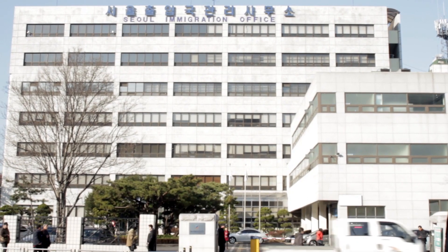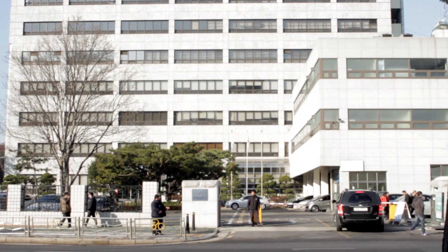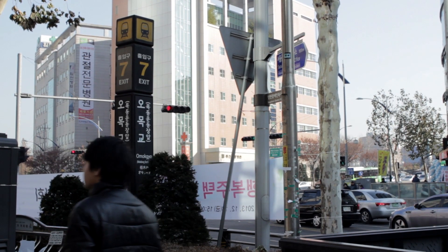Step 2: Get on over to the Seoul Immigration Office. I had to go to the one in Mukdong based on where I live. It's pretty easy to get there by subway — just take Line 5 to Omokyo Station and go out gate 7.